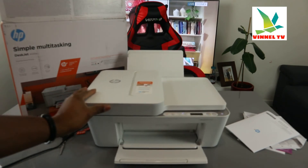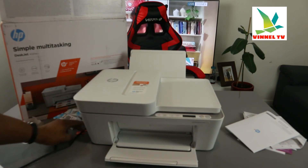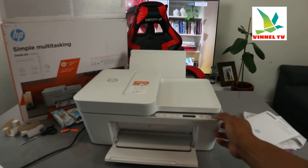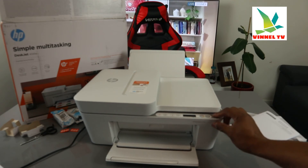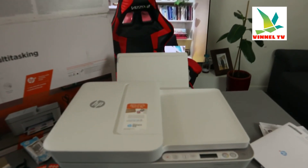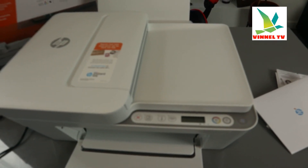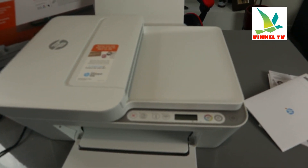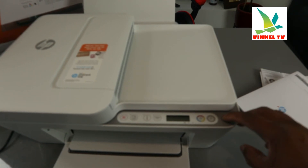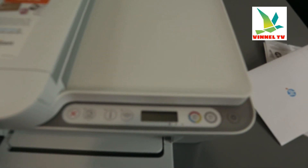You can see the ink is now full. We're just going to check this out. This is the on/off button — just give it a moment for the printer to be ready.